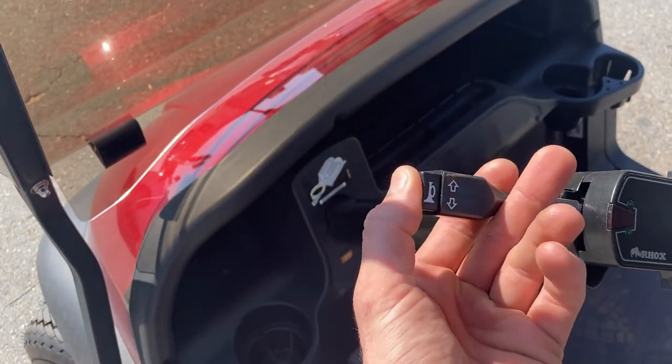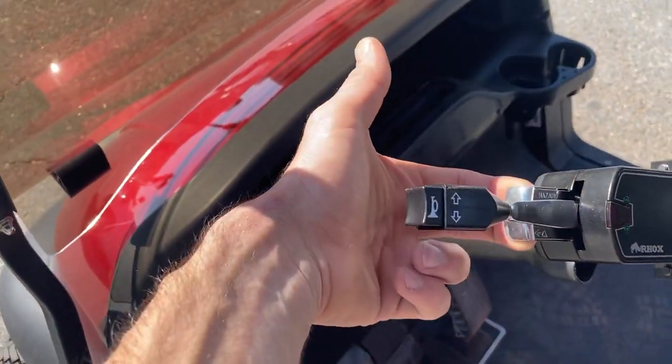Also with a horn — push that button right there to activate the horn. Right here we'll pull your hazards.